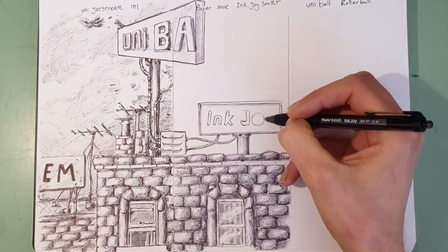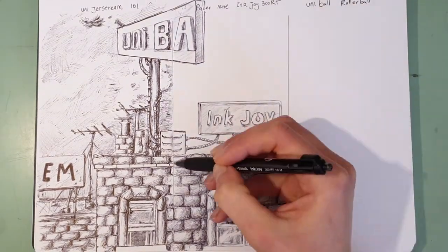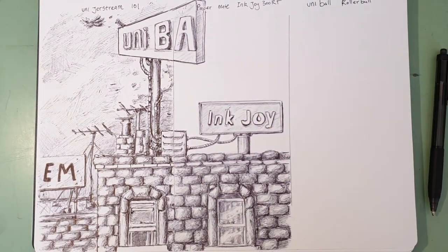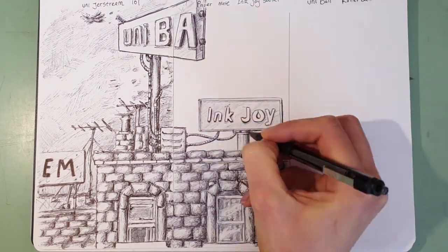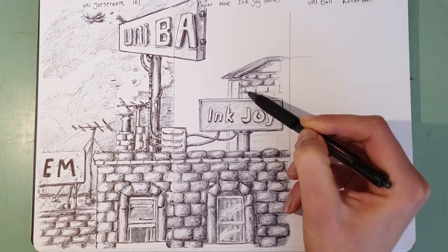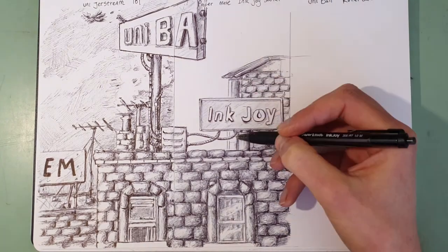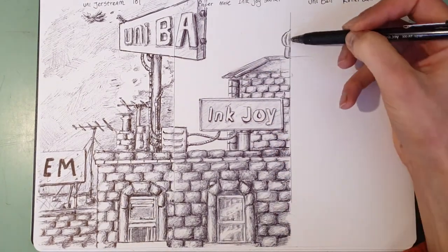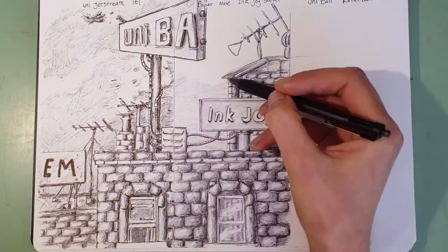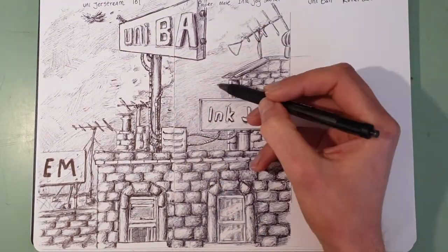Due to the higher viscosity of the ink, there is a lot more friction between the nib of the pen and the paper, enabling a bit more control while drawing and writing. Of course that means it's not as nice for quick effortless sketches, but it's better for accuracy. The pen feels quite good in the hand as well - it has a nice rubberized grip at one end which is quite soft. And that's all I really have to say about the Paper Mate Ink Joy.